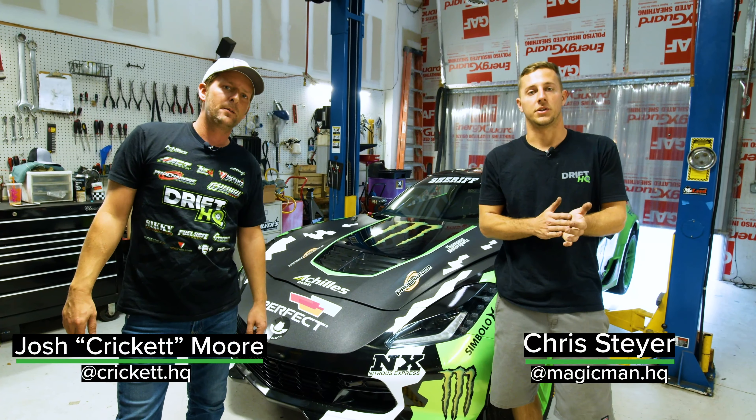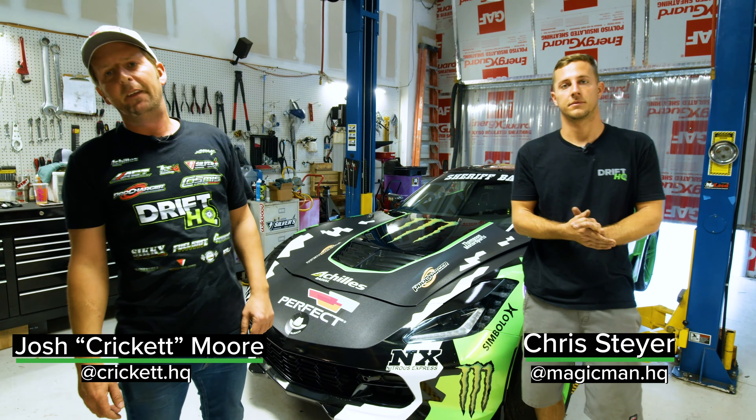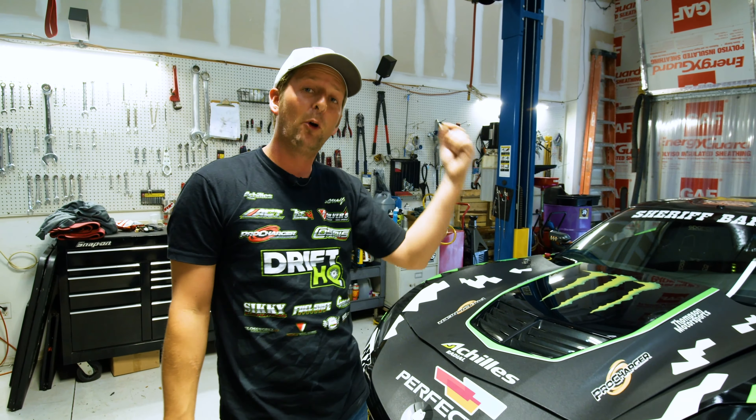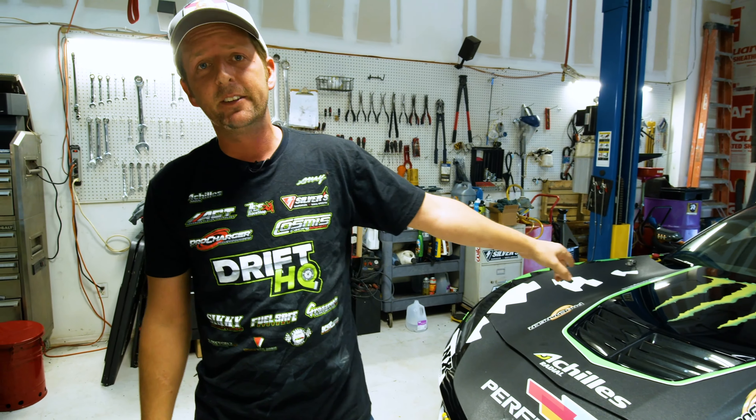Hey guys, how's it going? I'm Chris with Drift HQ and I'm Crick with Drift HQ, and this is the Drift HQ build series for Juan Barion's 2020 Formula Drift Pro 1 car, C7 Z06.